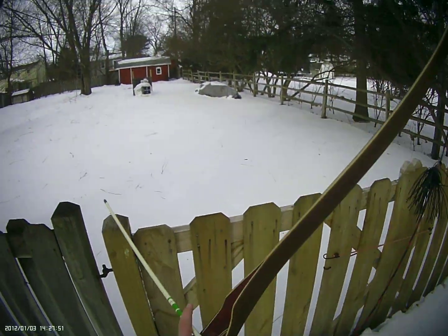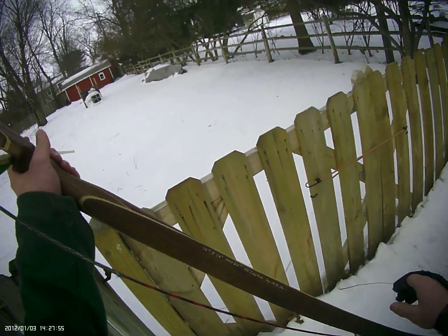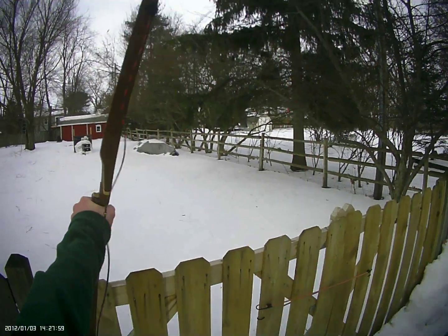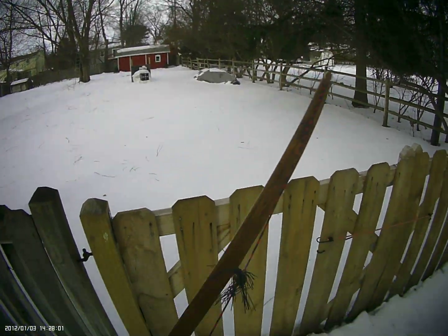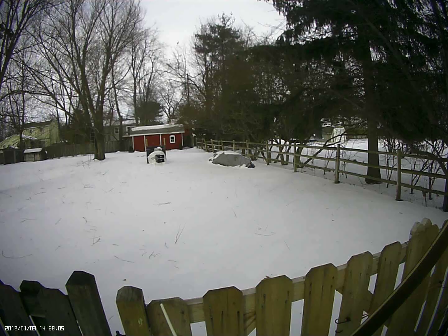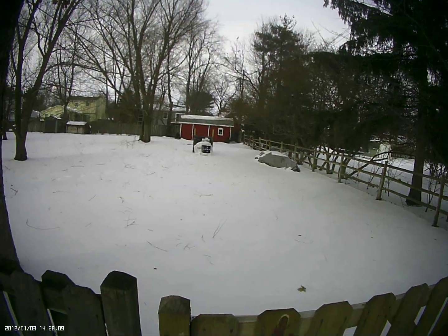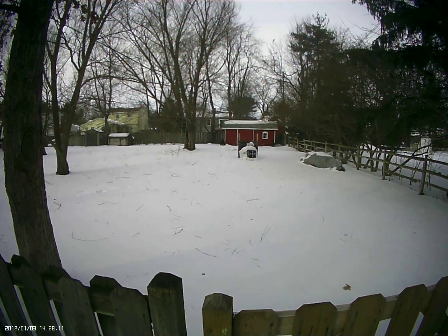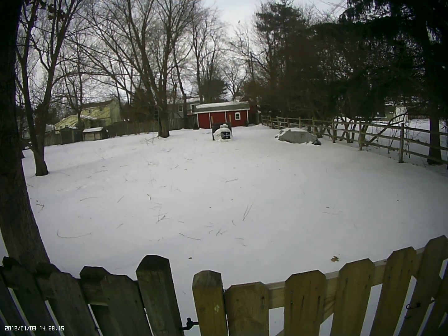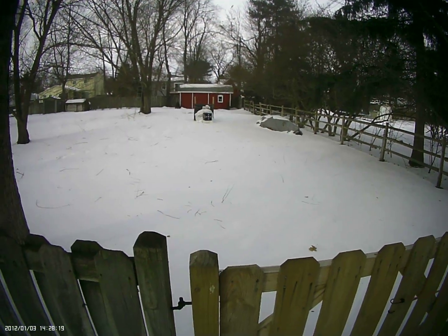I'm shooting 48 pounds at 28 inches — I draw at about 28 inches. That one was just a little low too, but you can tell I'm starting to shake a little bit from the cold. These arrows are just amazing in that they've stood up for that long against the elements, against storage, against everything. That's my review of the Fred Bear arrows — thanks for watching.